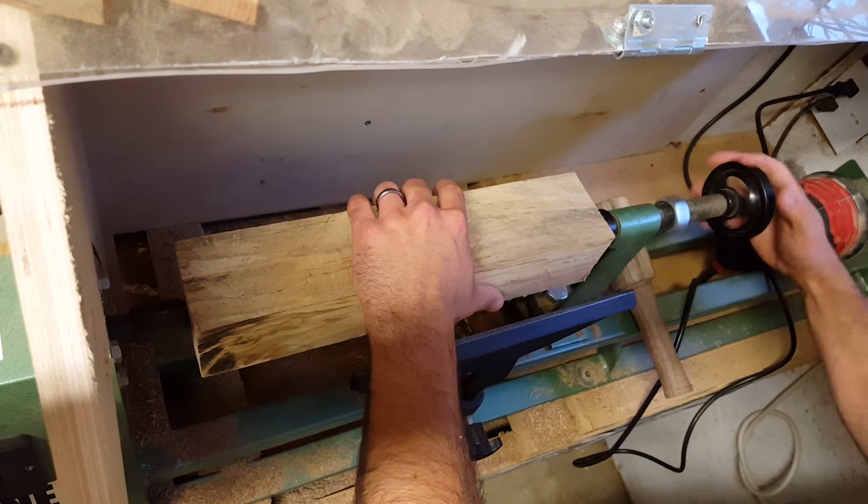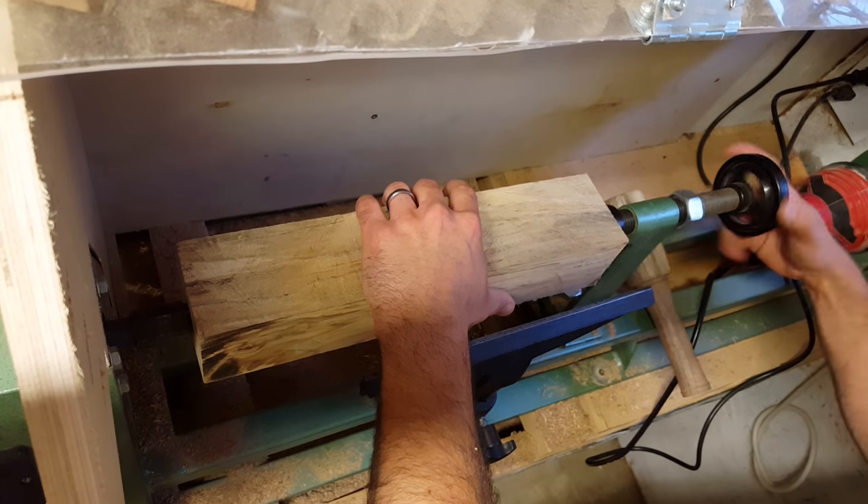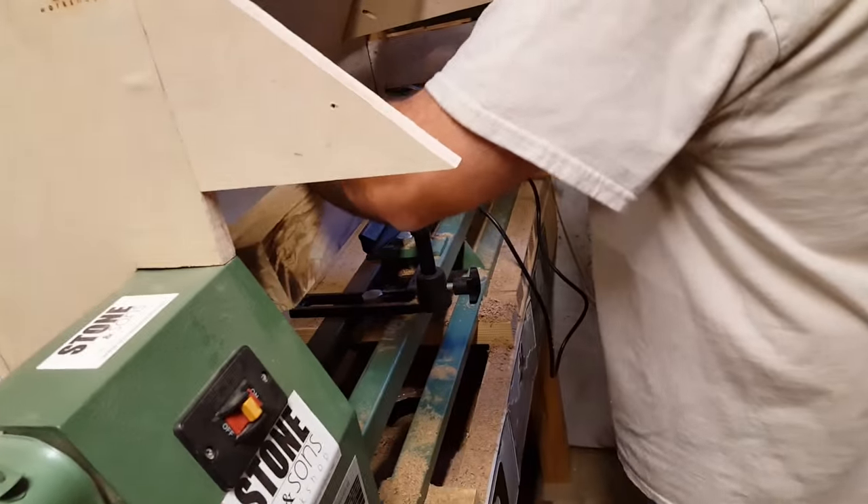I guess the one thing without having your bandsaw — if you're doing good, you can start the rail with those corners, right? Yeah, I could, but it won't matter much. You'll hog through it real quick.